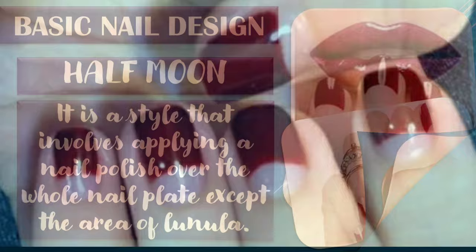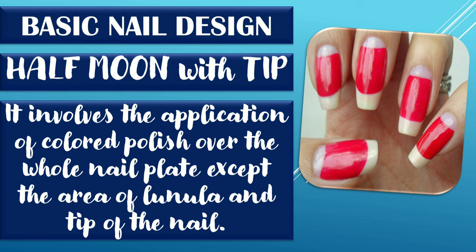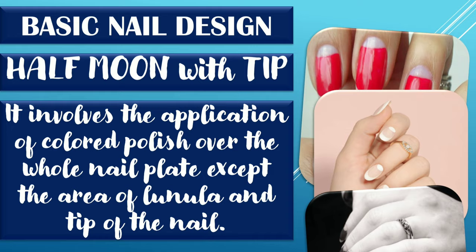Half moon with tip. It involves the application of colored polish over the whole nail plate except the area of the lunula and the tip of the nail. Steps in creating half moon with tip: